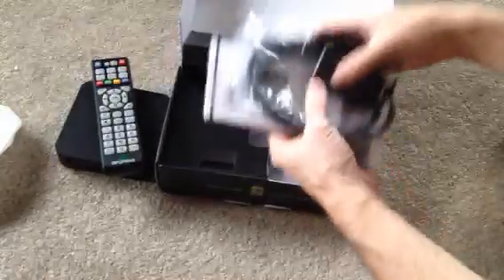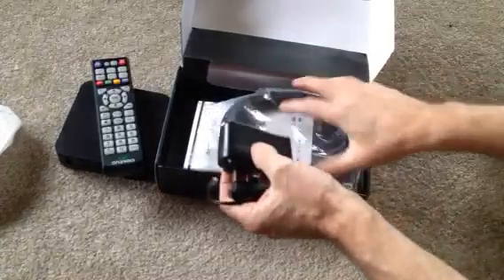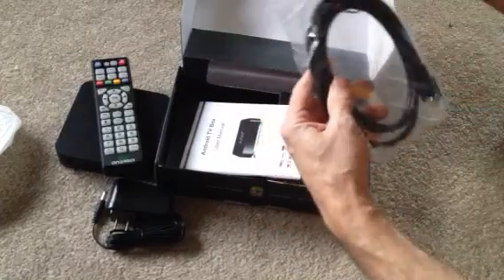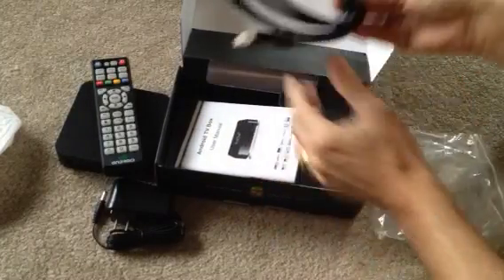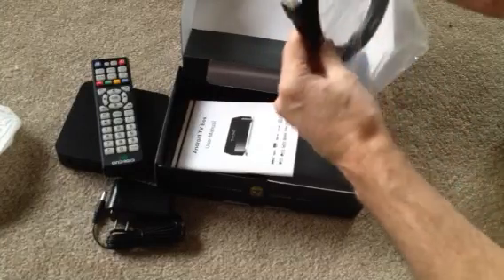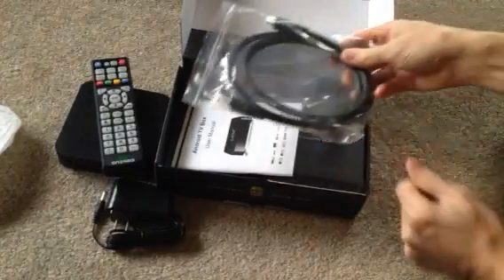It also comes with your AC adapter — kind of handy. There are batteries in the remote control as well. All these units have been tested before they were sent out so they will work. And it comes with a handy little HDMI cable, along with a small instruction book, but generally speaking our video tutorials will probably explain things better than the book itself.